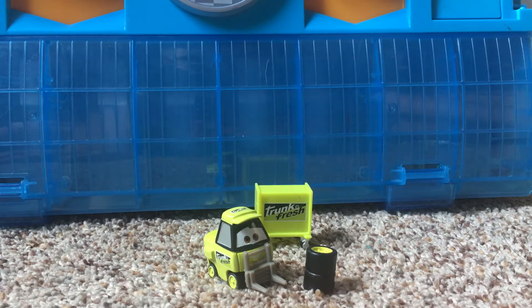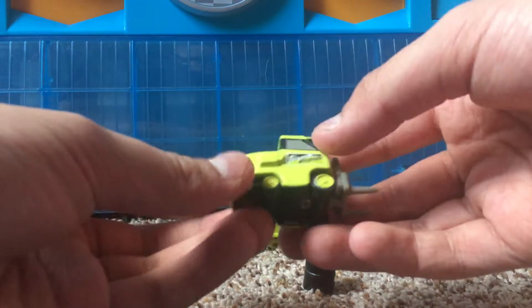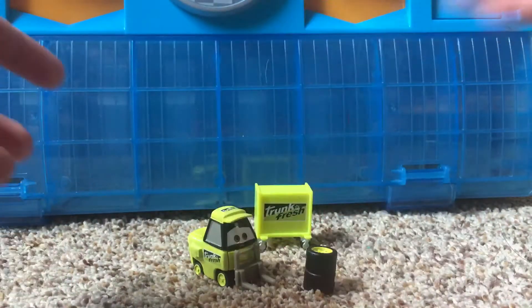Hey guys, what is up? Welcome back to another video on my channel. Hope you guys are having a great day. In today's video, I will be taking a look at the Trunk Fresh Pitty from Cars 1.